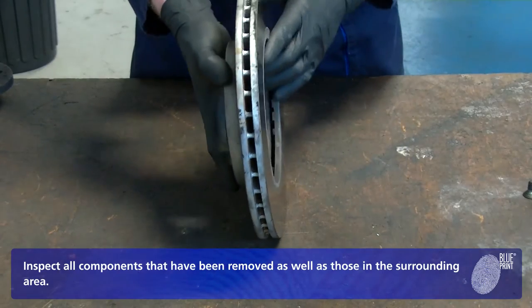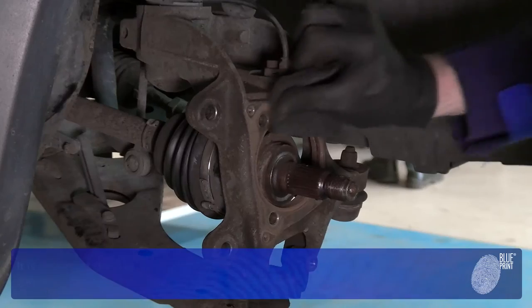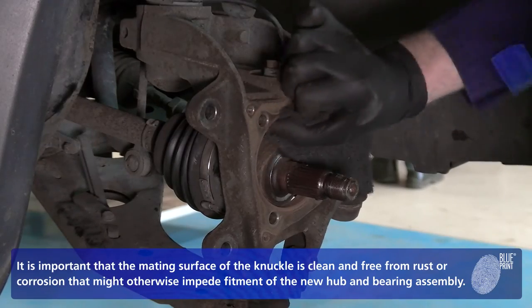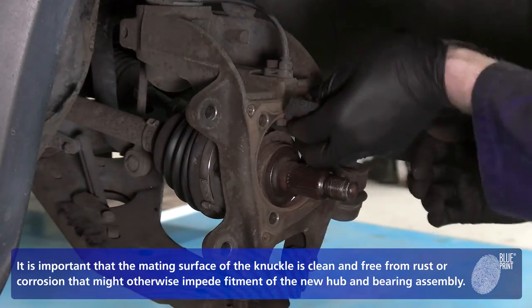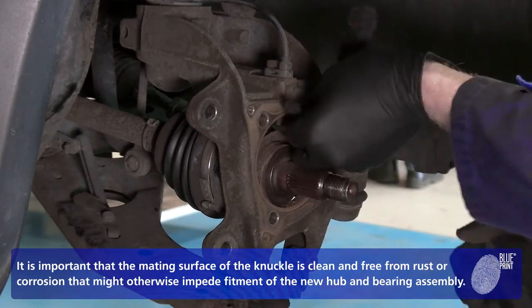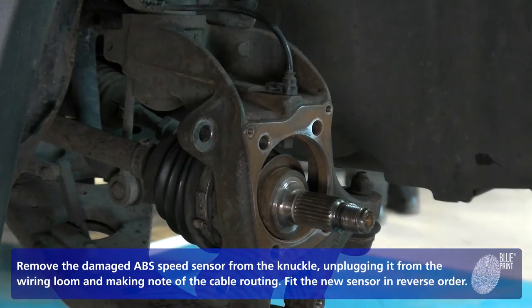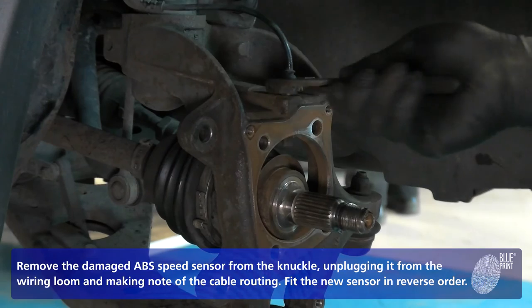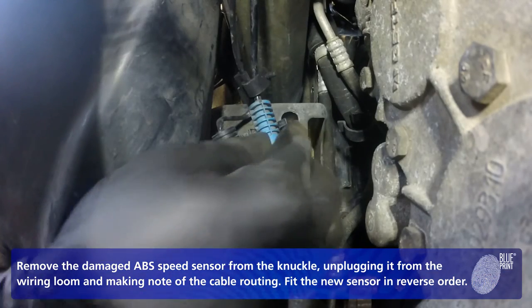Inspect all components that have been removed as well as those in the surrounding area. It is important that the mating surface of the knuckle is clean and free from rust or corrosion that might otherwise impede fitment of the new hub bearing assembly. Remove the damaged ABS speed sensor from the knuckle, unplugging it from the wiring loom and making note of the cable routing. Fit the new sensor in reverse order.